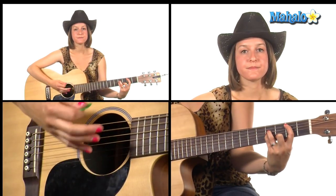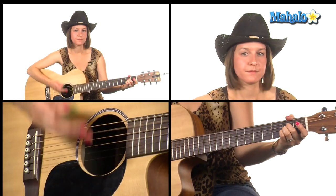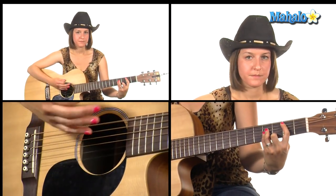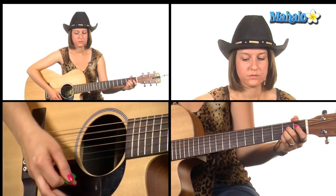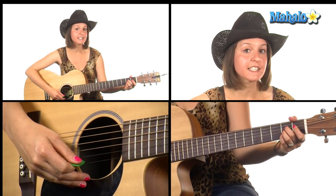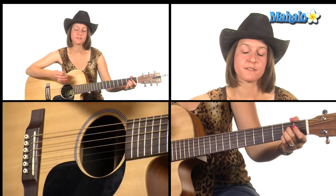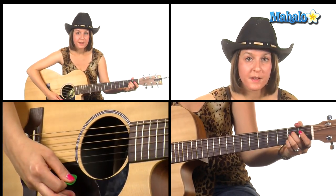We're going to go B minor, back to A major, then back to B minor 11 — 'It wears me out' — and then back to A major — 'It wears me out.' Then to go back into the A section or verse, we play A sus four — move your pinky up to the third fret of the B string — going down, up, down, down, up, down, up, back to A.